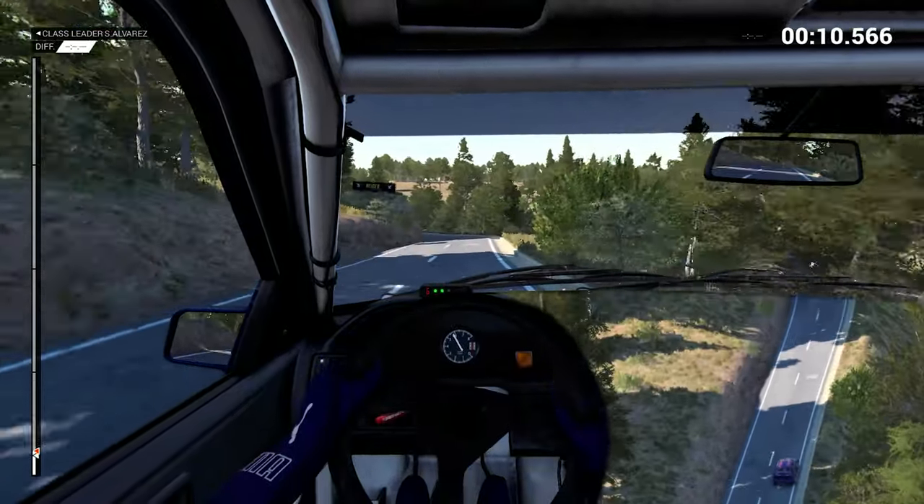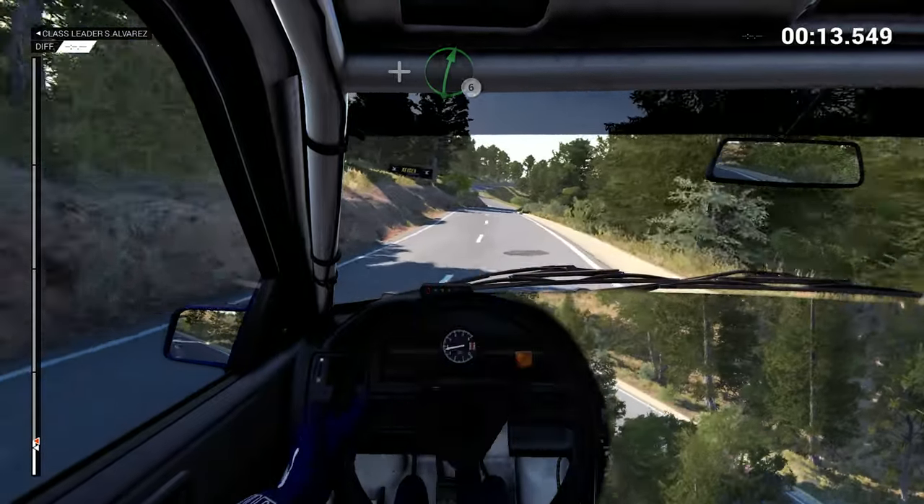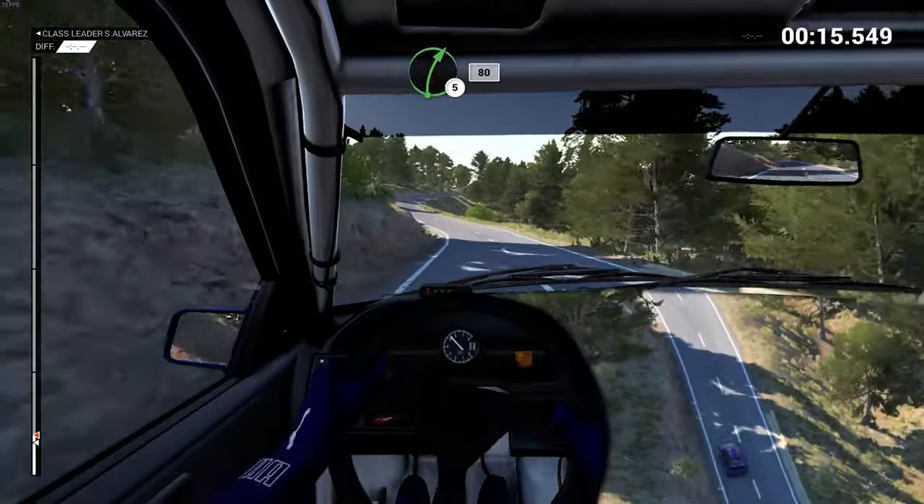1 third, left 4 and right 6 over crest, left 6, 16, right 5 over bump, 80.